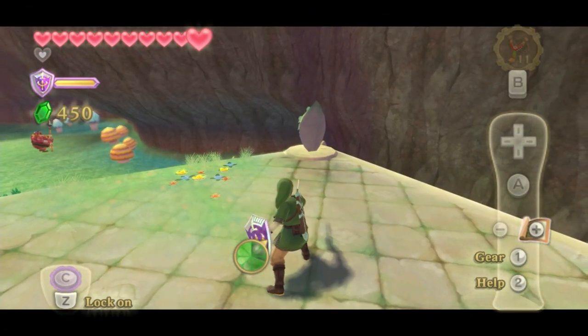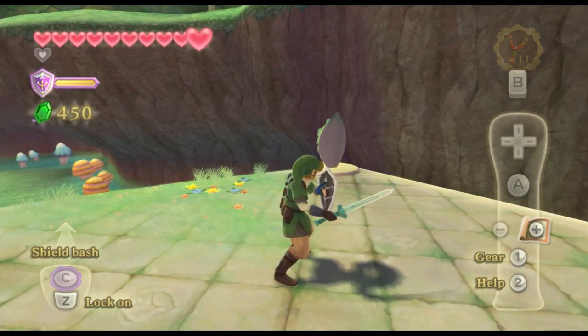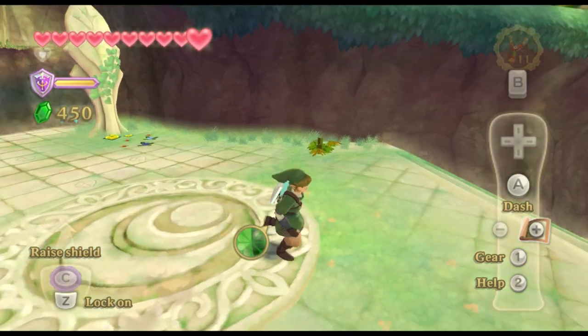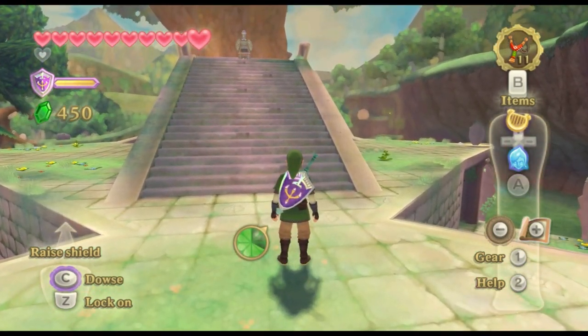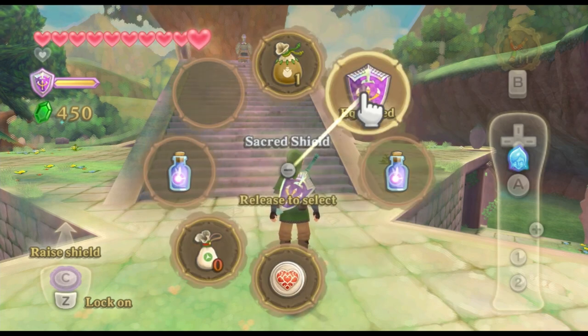The sword swing is now on square. The parry action and rolling have been moved to what it would be in Breath of the Wild, which is circle. This frees up some space to map the various inventory wheels. R2 brings up the pouch wheel, allowing for easier access to bottles in the light during battle.